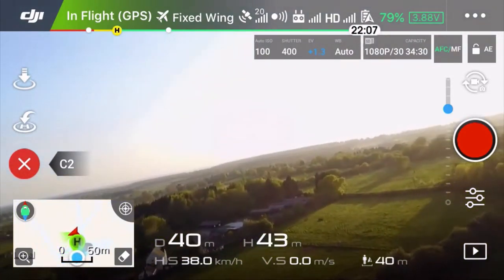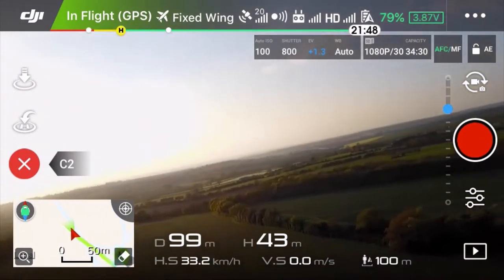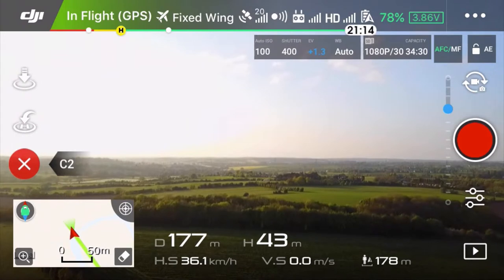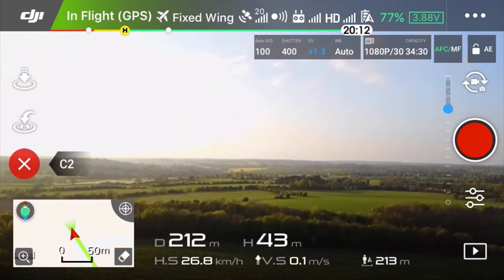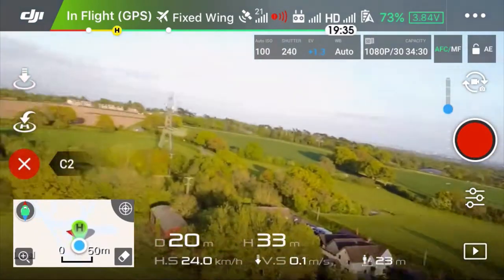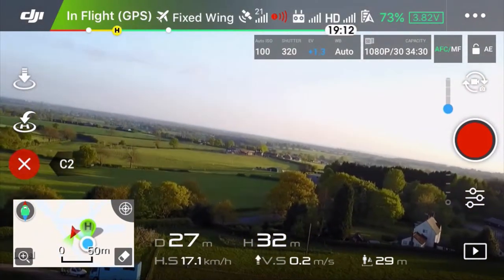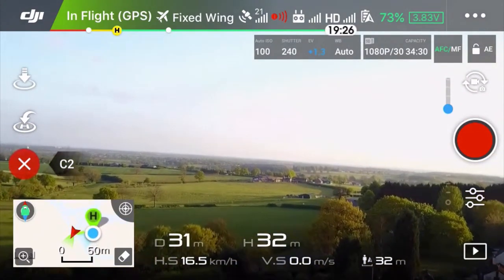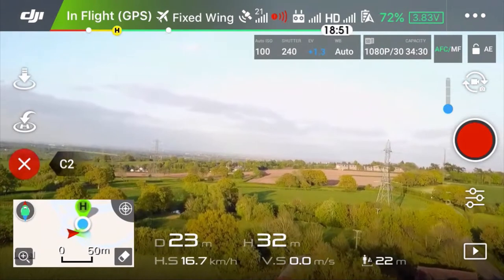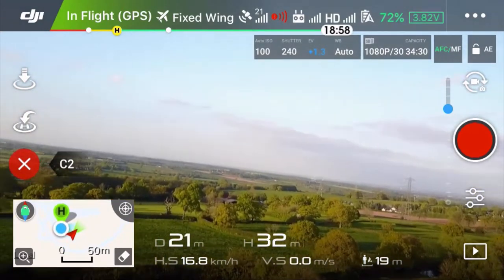Nice one — it really looks like you're flying a plane, or at least a model of a plane. I just want to stop now. It's still flying and I'm not using any stick at the moment, not pushing forward, but it's still flying. So basically all I need to do is turn it left or right, and it flies by itself. It goes slowly, little by little. It's really nice.